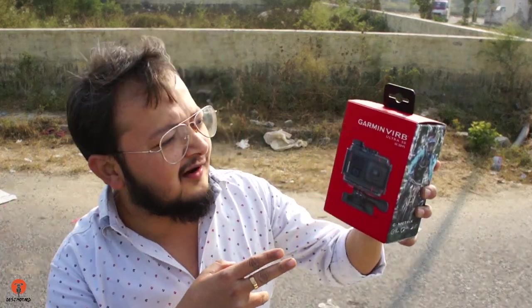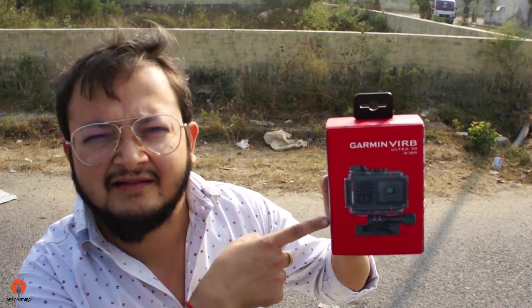I got my new action camera — let's check it out. It's not a GoPro, nor an SJCam, or any cheap Chinese camera. From the thumbnail you would have got to know which action camera I'm going to talk about. Yes, this is the Garmin VIRB Ultra 30 action camera.